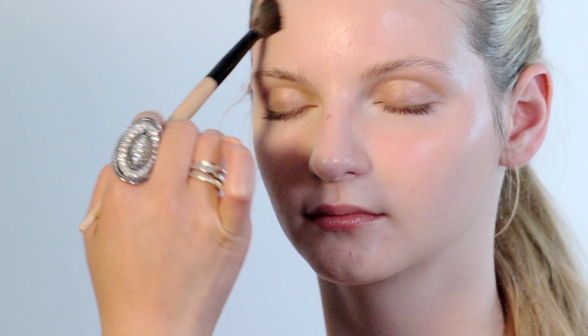Now I'm going to use a tiny bit of pressed powder by Chanel, applied with a smaller brush from Bobbi Brown. What I like to do is roll it into the skin just where you need a little bit of powder.